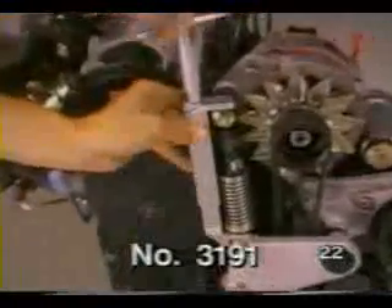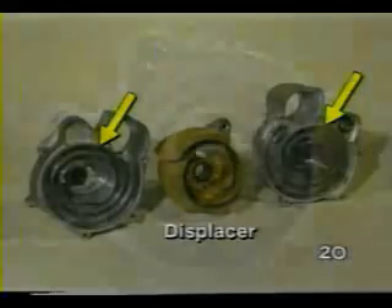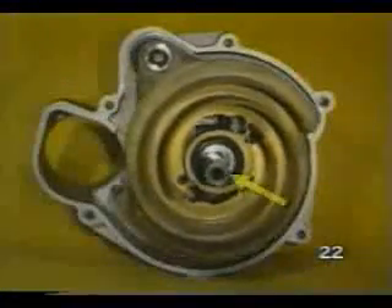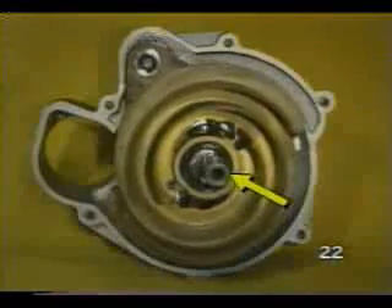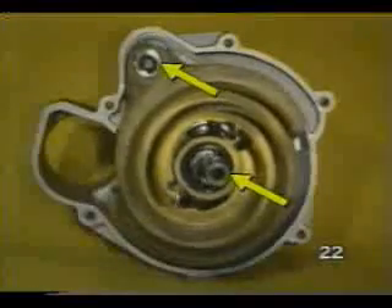The G-Charger works like an air pump. A displacer moves air around inside the spiral-shaped housings to compress and move the air. Two eccentric shafts are used in the G-Charger: one shaft supports and drives the displacer, and the other is used to keep the displacer from rotating.